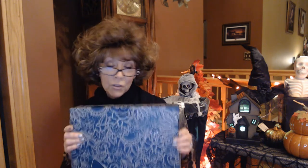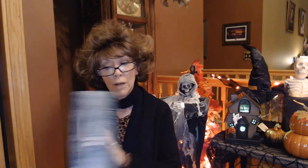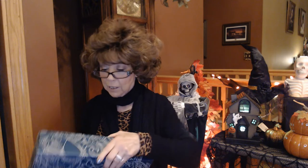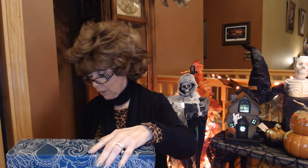I have got my first Erin Condren seasonal box. She does these four times a year and as you know, I just started getting into using an Erin Condren planner in October, so I'm excited to see what else she has in these boxes. It costs $40 and it's seasonal — four times a year. You do have to order right away because I hear they sell out fast.